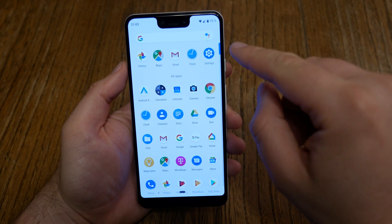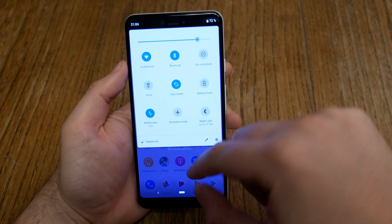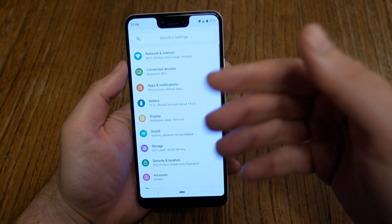First of all, head over to Settings — just swipe down and hit the Settings button or anything. So there you are.